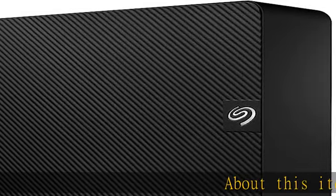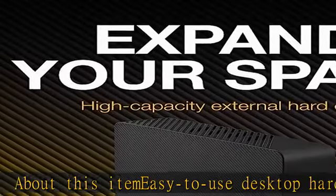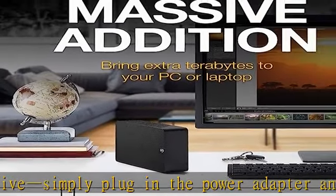About this easy-to-use desktop hard drive: simply plug in the power adapter and USB cable. Fast file transfers with USB 3.0, drag and drop file saving right out of the box, automatic recognition of Windows and Mac computers for simple setup.